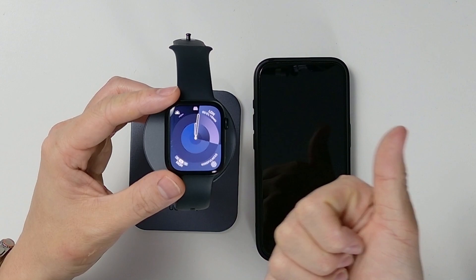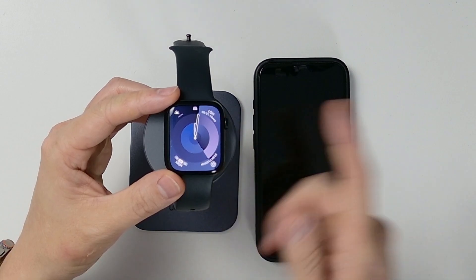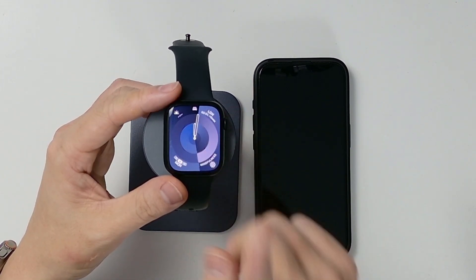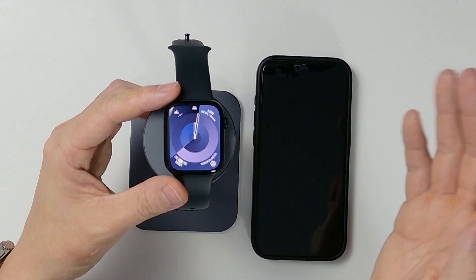We need to unpair it from a smartphone, we need to remove it from the activation lock, and we need to go ahead and erase it so it's ready for the next person to use. An important step is to remove the activation lock first, so that someone who is not using our iCloud account can pair their phone and their Apple account instead of our own.